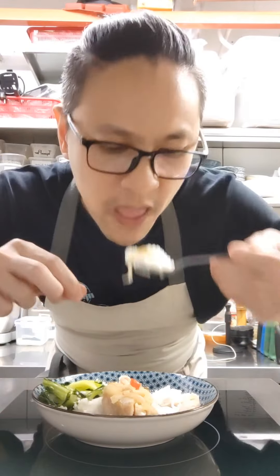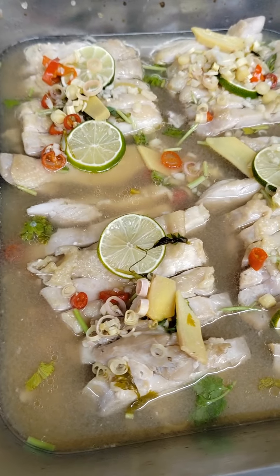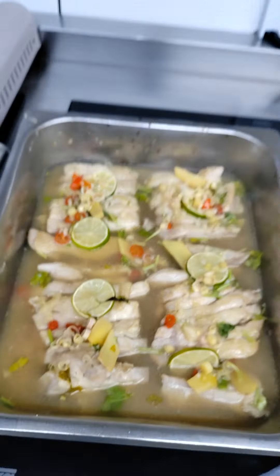You can serve it right away, but if you want flavors that are absolutely out of this world, leave it overnight in the fridge, steam and serve it up the next day, and enjoy.